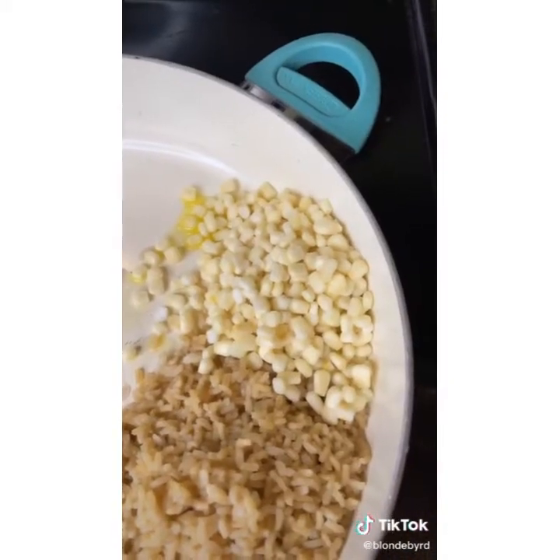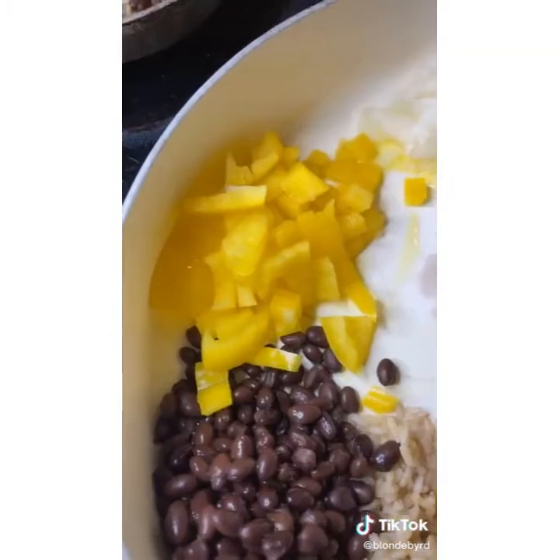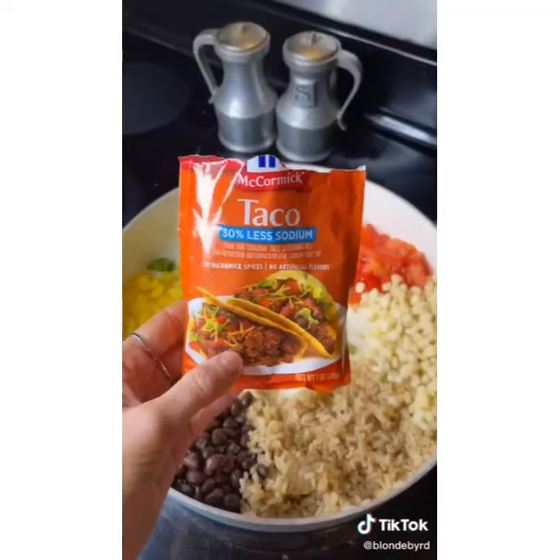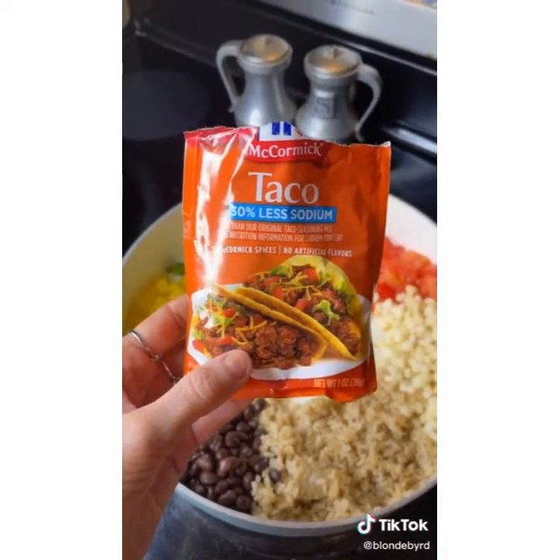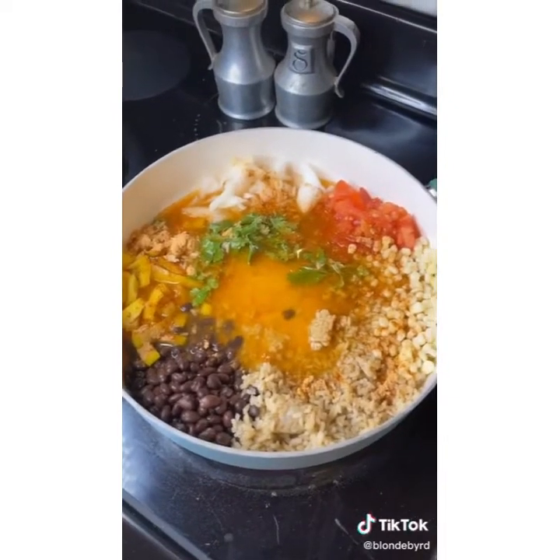One cup of frozen corn — I use white. Slice up half a tomato, chop up half of a small white onion, chop up a cup of bell pepper, add a little bit of cilantro, a pack of taco seasoning — I use 30% less sodium — and two and a half cups of vegetable broth. Cook on medium to high heat for about 15 minutes.